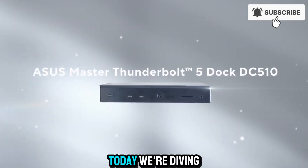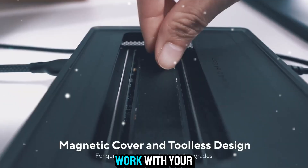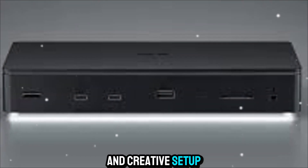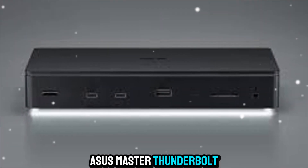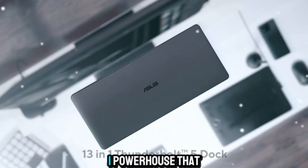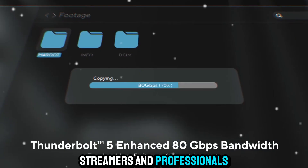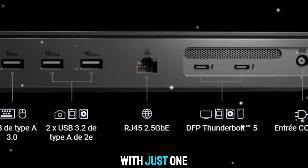Welcome to Zone of Gadgets. Today, we're diving into something that could completely transform the way you work with your laptop and creative setup. This is the ASUS Master Thunderbolt 5 Dock — or simply the Master Dock — a 13-in-1 powerhouse that gives creators, streamers, and professionals everything they need with just one cable.